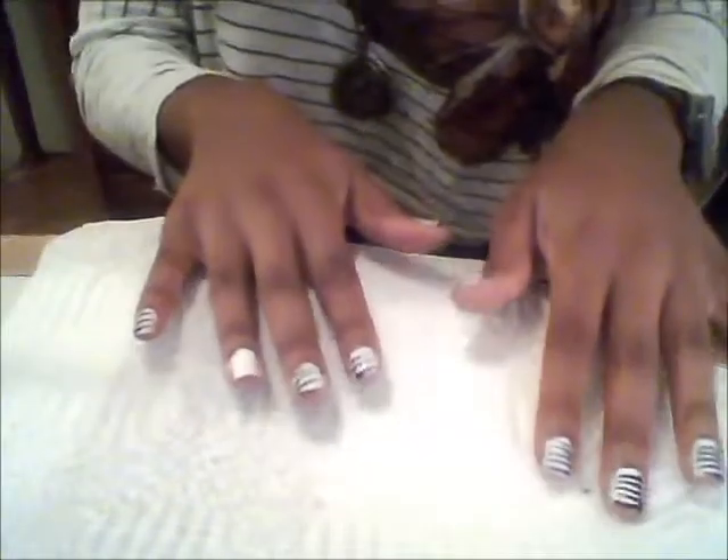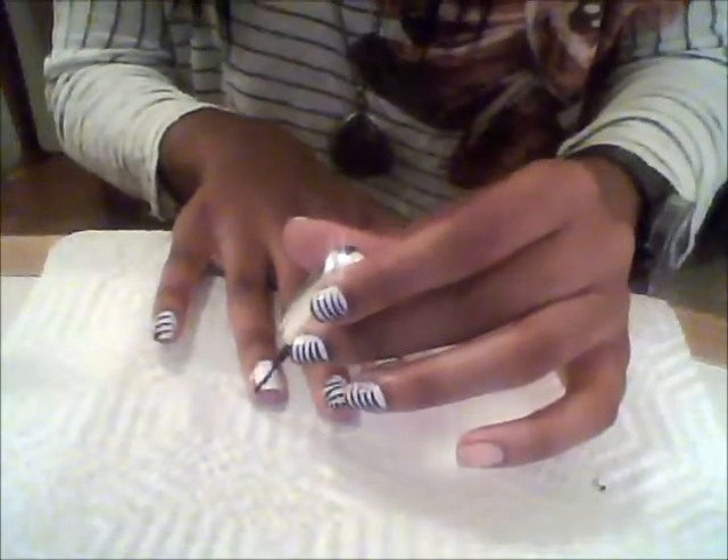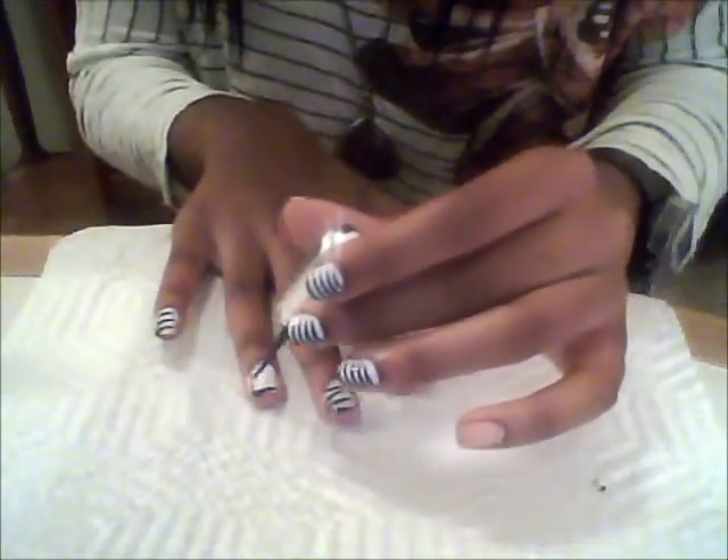You're going to use the same technique for the other hand, the other fingers — just curve your hand.